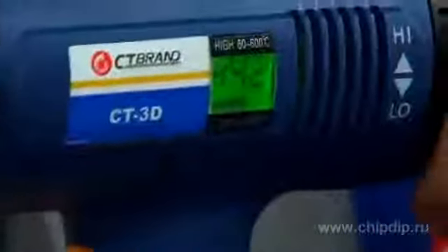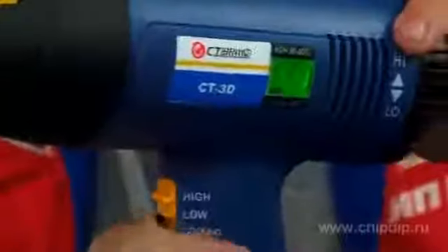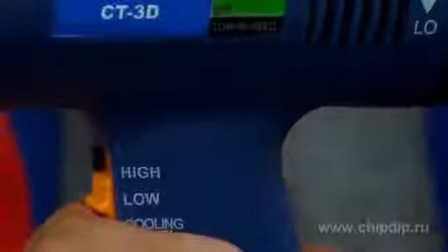Select mode before the adjustment. This device has two modes. High mode: the temperature is adjusted within the range from 60 to 600 degrees Celsius. And low mode: from 60 to 480 degrees Celsius.